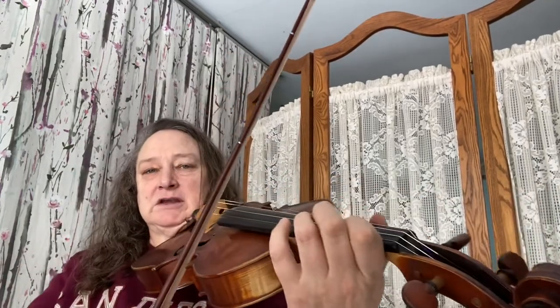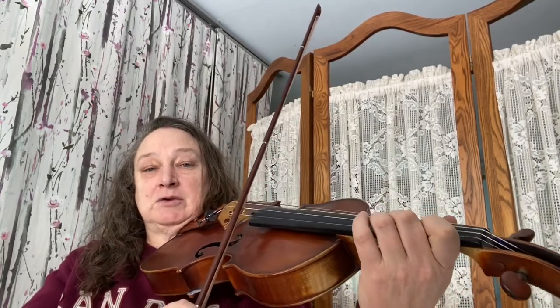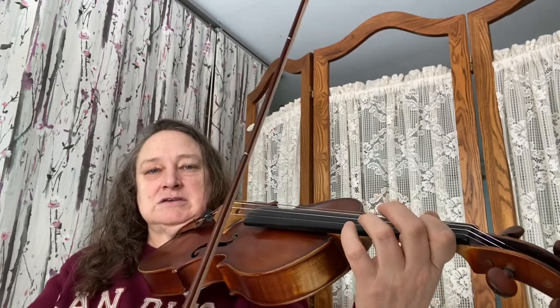For Allegro, this fingering preparation is super duper important. We play first finger on the A string, then high two on the A string — C sharp. One stays down; we place third finger, then lift up two, lift up three, and go back to one. So it's going to be: B, C sharp, D, B. Keep B down the whole time.